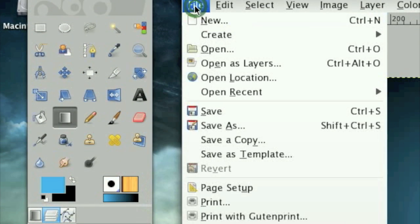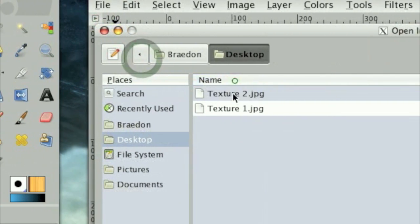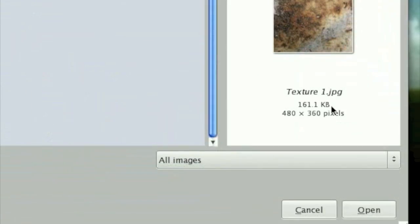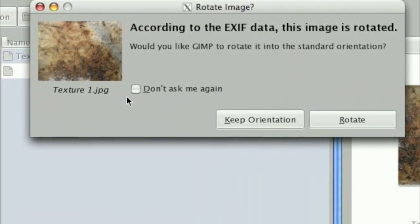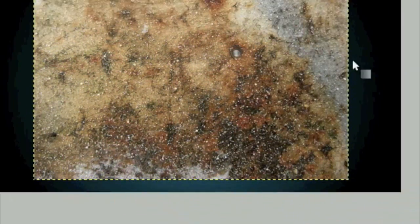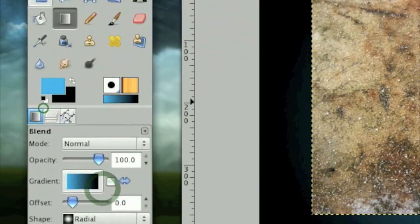Instead of making a new layer, go to File > Open as Layers and open up your first texture — Texture 1. I'll have the links in the description. Click Keep Orientation because we're working with an image that is horizontal, not vertical.